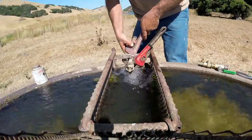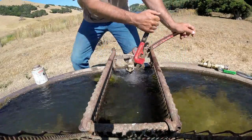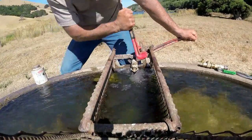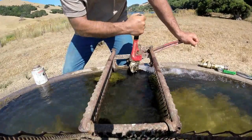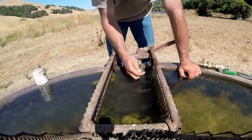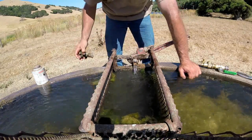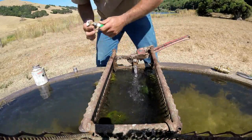I ended up just taking it off. I had a new one sitting in the shop so I grabbed that. I turned the water off back at the ranch but there's still some pressure, just less.